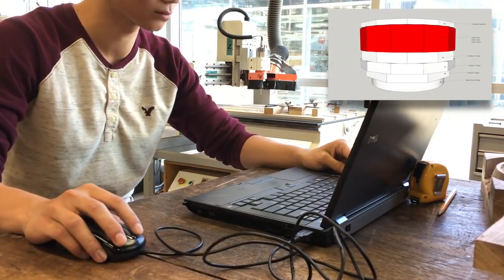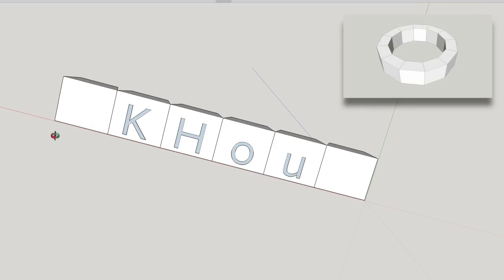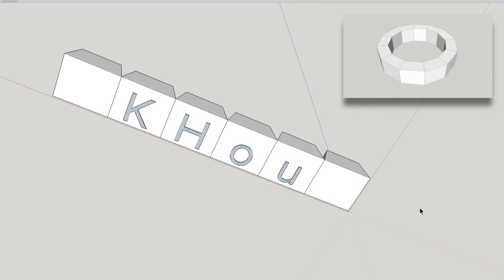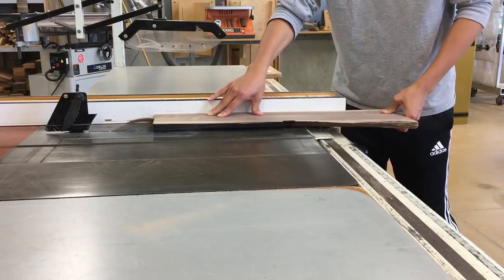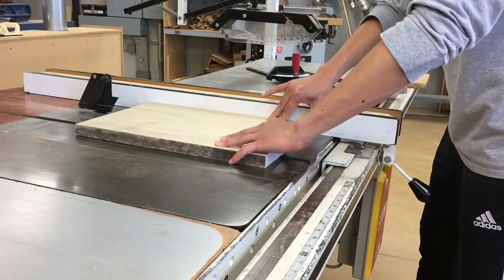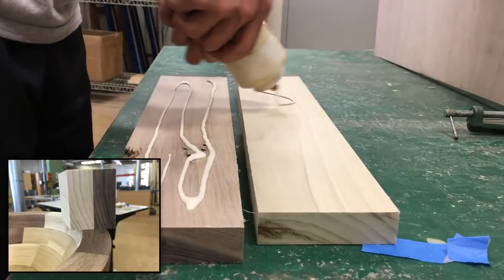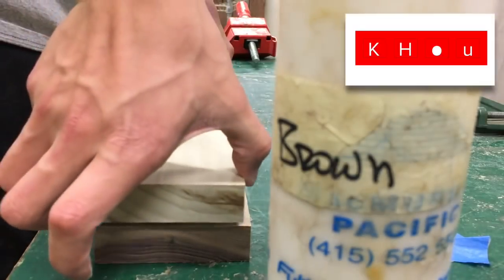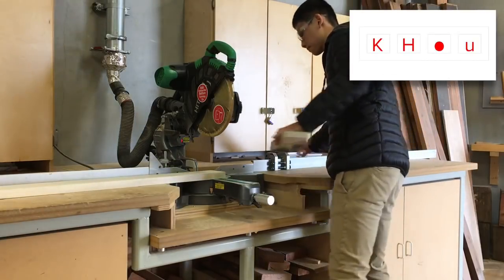Now it's time to make the letters, so I start by creating a 2D vector of the letters KHAU on SketchUp. I export them to Aspire, the software for the CNC router. The basic idea is that I'll have two layers — the outside of the bowl will be walnut with poplar letters, and the inside of the bowl will just be poplar with no letters. The letters are the depth of one plank, whereas the letter pockets are two planks deep.